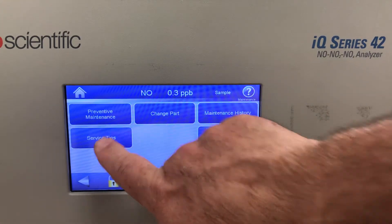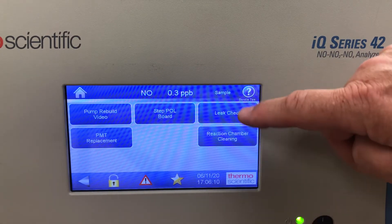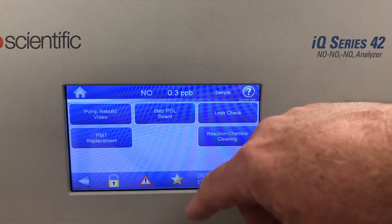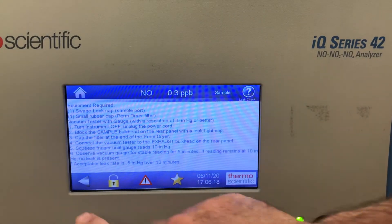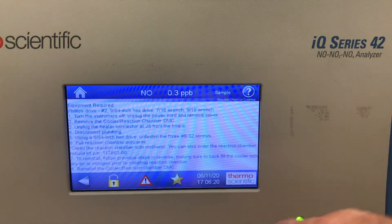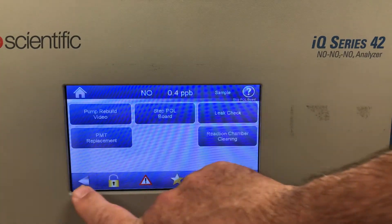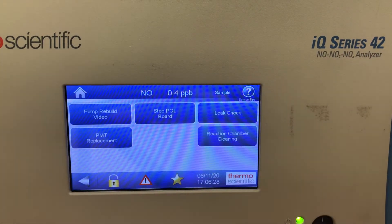There are also service tips. In here there are step-by-step instructions on how to do a leak check, reaction chamber cleaning, and PMT replacement. I can touch any of these and there are detailed instructions on how to do each procedure, all the way through PMT replacement, giving you a step-by-step guide.